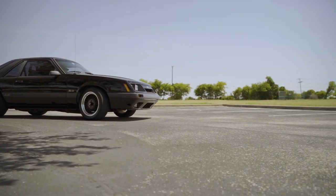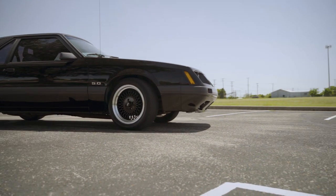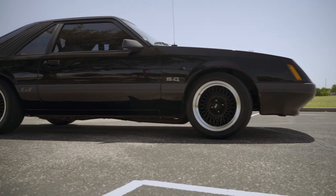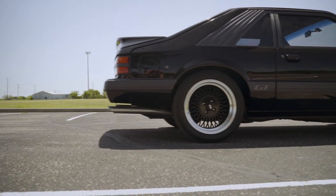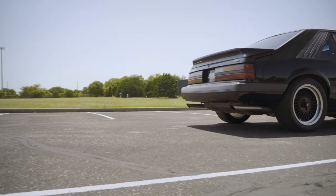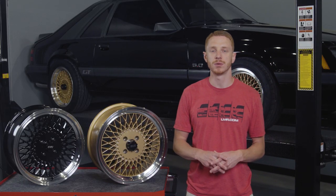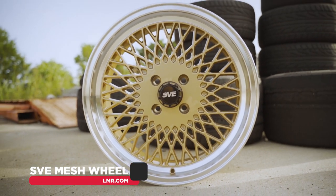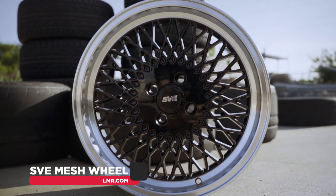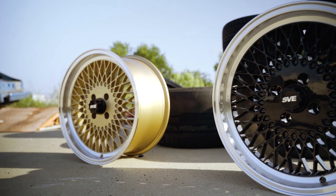The SVE Mesh Wheel is designed to fit all 1979 to 1993 Fox Mustangs with factory 4-lug brake setups or cars that have been converted to 4-lug rear discs. They will not fit 1993 Cobras. Also, because of the smaller lug hole opening, spline drive lug nuts are highly recommended when installing these wheels. In typical LMR fashion, you can purchase these wheels in one of our very popular wheel and tire kits that arrive at your doorstep mounted, balanced, and ready to bolt on to the car.